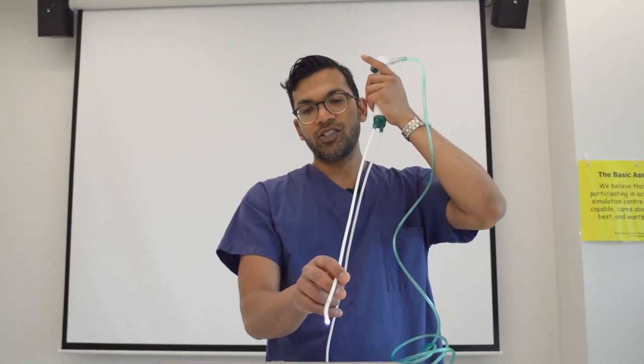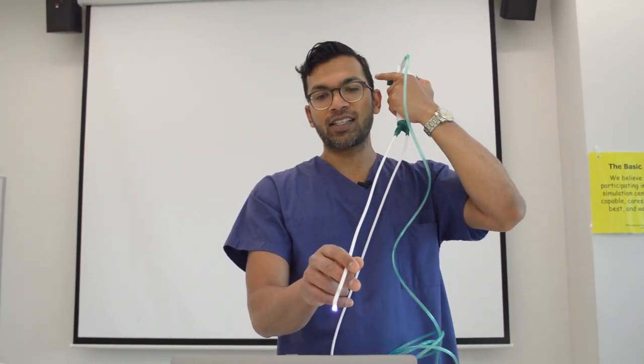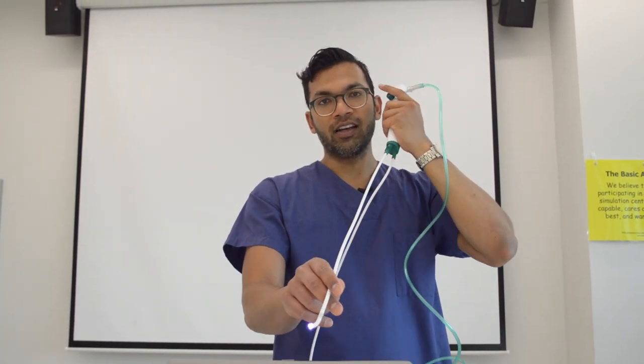Your aim is therefore, as you orientate yourself within the airway, to find your target, put that target on the axis of your flex and retroflex, flex your tip toward it, and then advance.